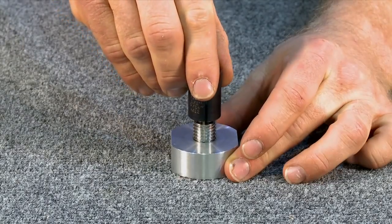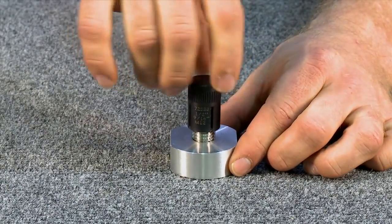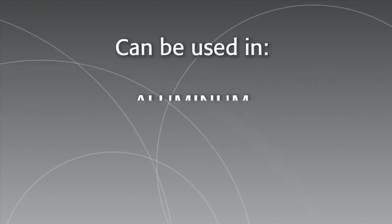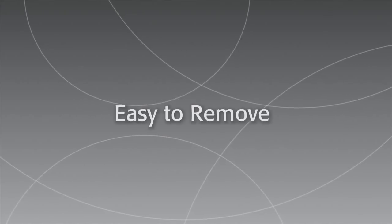Easy to install and available in a variety of styles and materials, Keycerts can be installed with standard drills and taps, can be used in a wide range of materials including aluminum, magnesium, and cold rolled steel, and they're easy to remove.